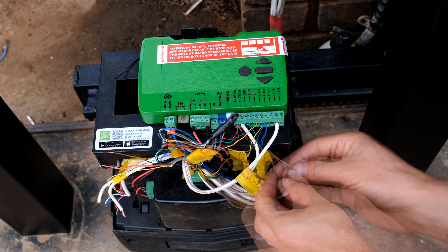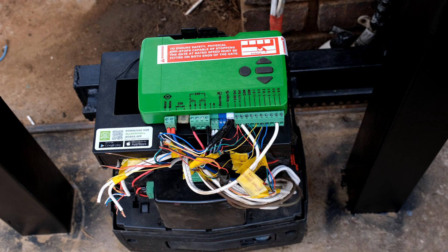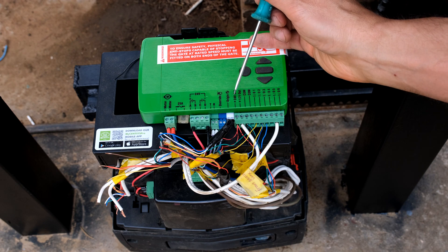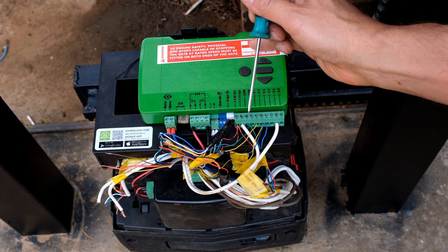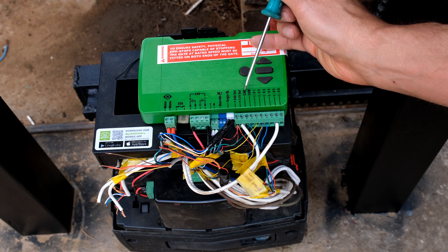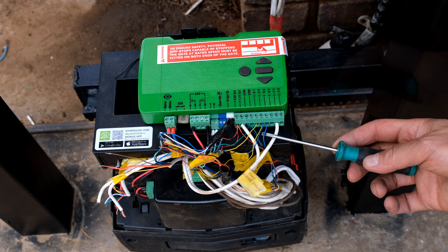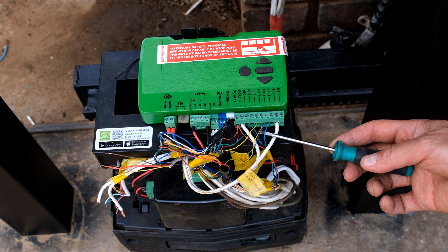Now I have my four wires here. They were red, blue, black, and green. The red is going here to my 25 volt. The black is going here to my common. And the green is going here to my common. The signal wire I've put here to IO3. That is my safety beam signal wire.